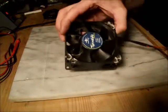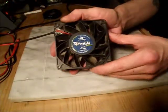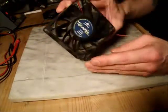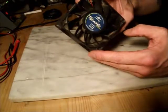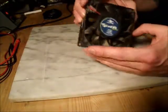Computer fans usually run on the 12-volt range, as you can see on this one, but 5 volts does work really well with them. I've used this one before — as you can see by the dust — and it's never failed me. The USB output on your Xbox One console just happens to be 5 volts as well, so there's no problem with that.